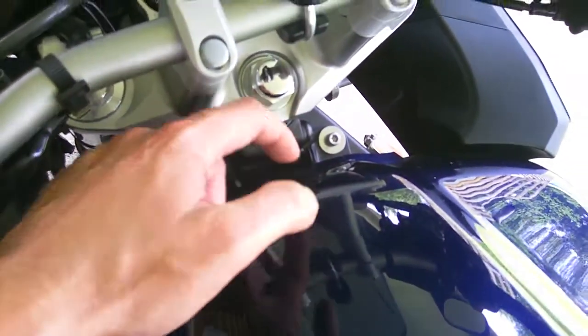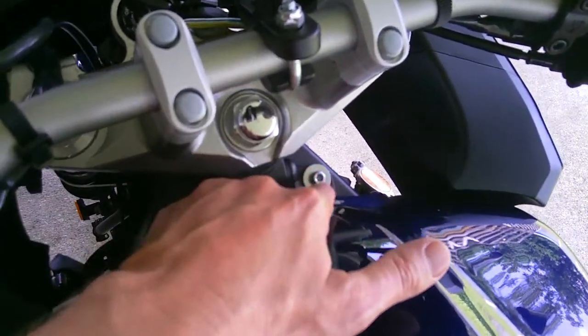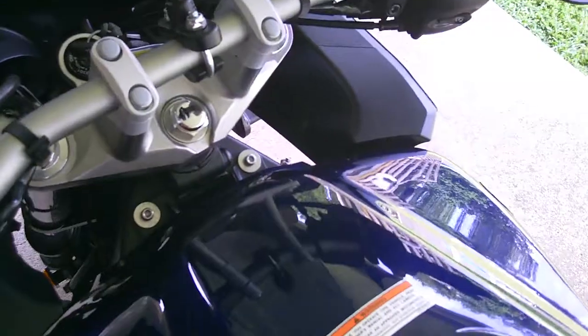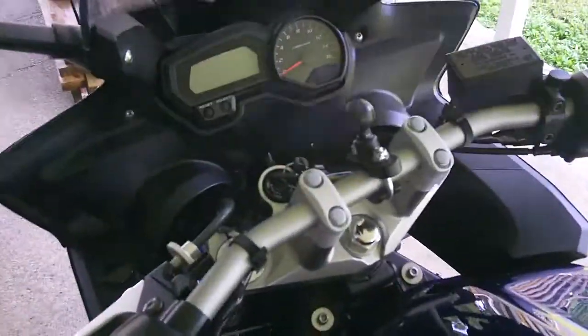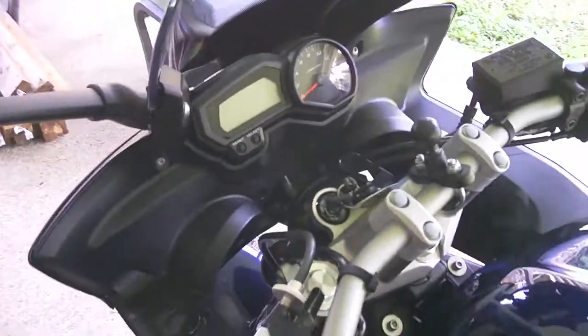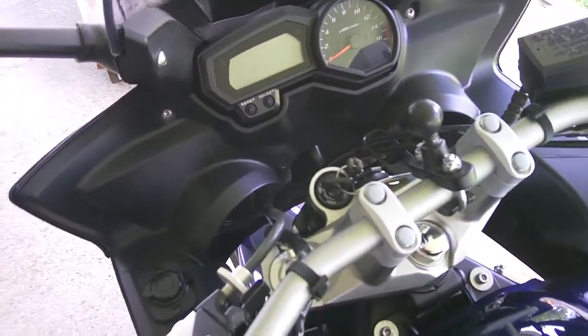For the FC6, the battery is right here underneath the gas tank. You just drop these two allen bolts, pull the seat off, and the whole tank actually clamshells up on a pivot point down here. I just grabbed a block of wood or something to set it up and hold the tank while I was working.